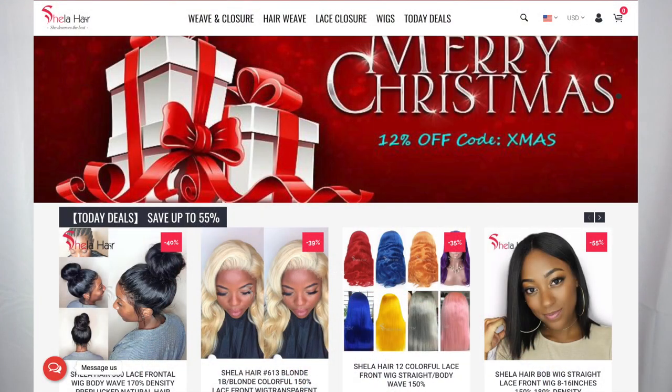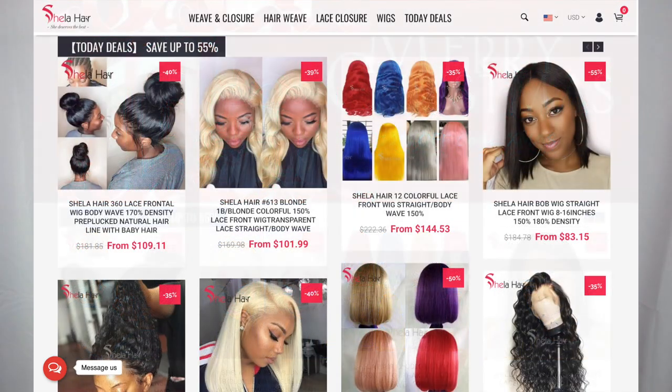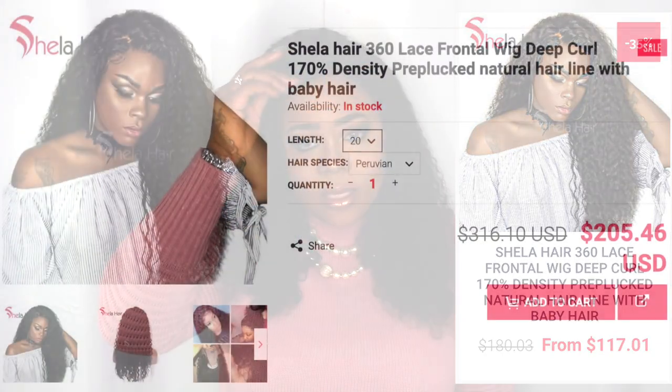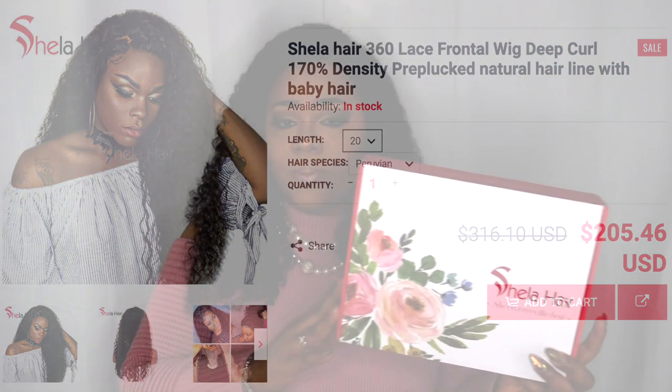Welcome back to my channel. Today I'm coming to you with another wig review. So if you want to see more on this gorgeous unit I'm currently rocking, then please continue to watch. I'm coming to you with another hair review on this hair that was a collaboration with ShirleyHair.com. They sent me out this gorgeous 360 deep curl unit in 20 inches.